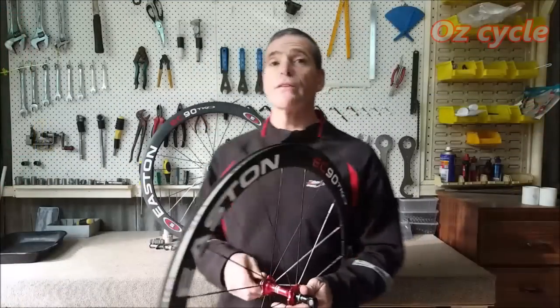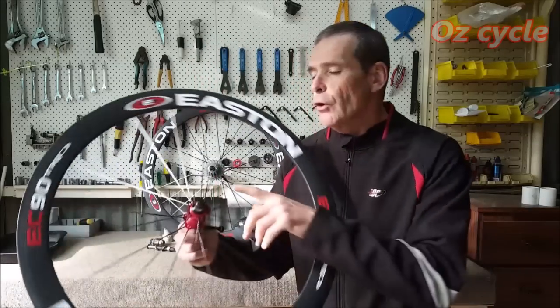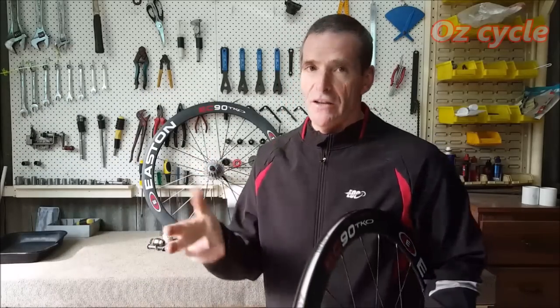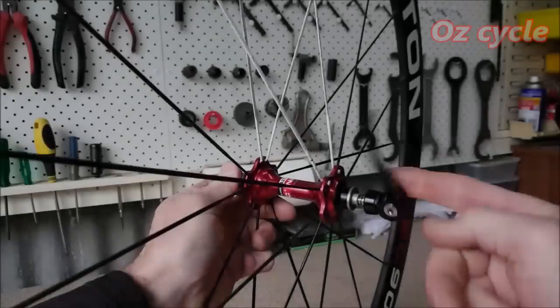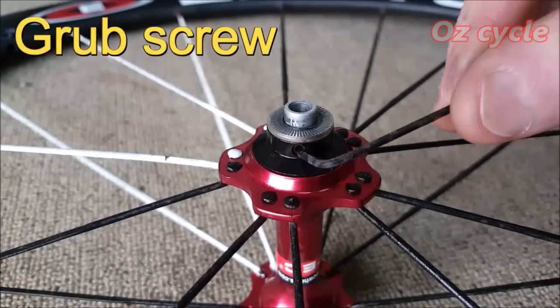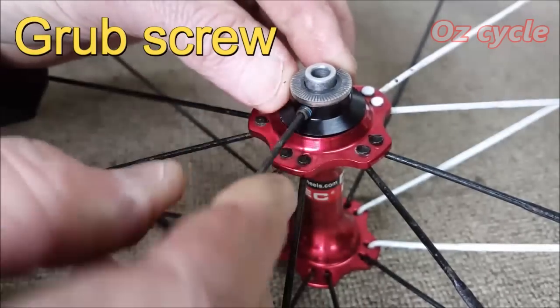We're going to start off with the front wheel — easiest. Remember, not all hubs are the same shape or size with the bearings, so you may need to vary the tool shape and sizing accordingly. The basic principle will be there. First thing to do is take off the holding cone and dust cap — in this case it's one piece and there's a little grub screw to undo to release the whole thing. Use a small allen key to take out the grub screw.